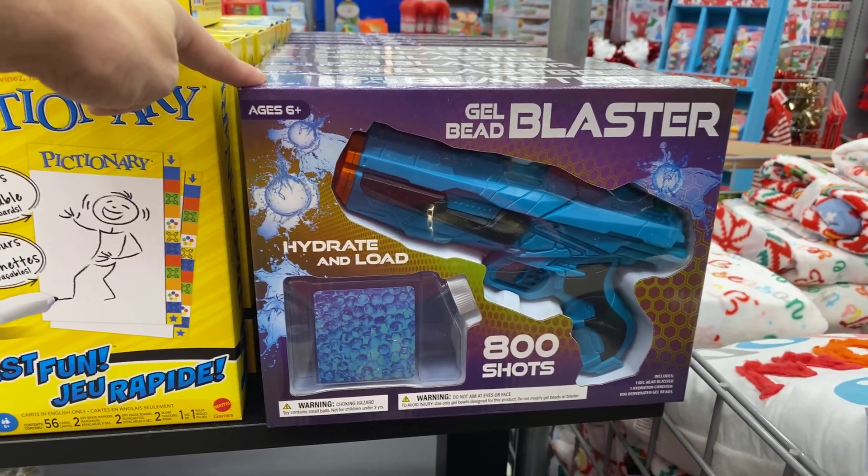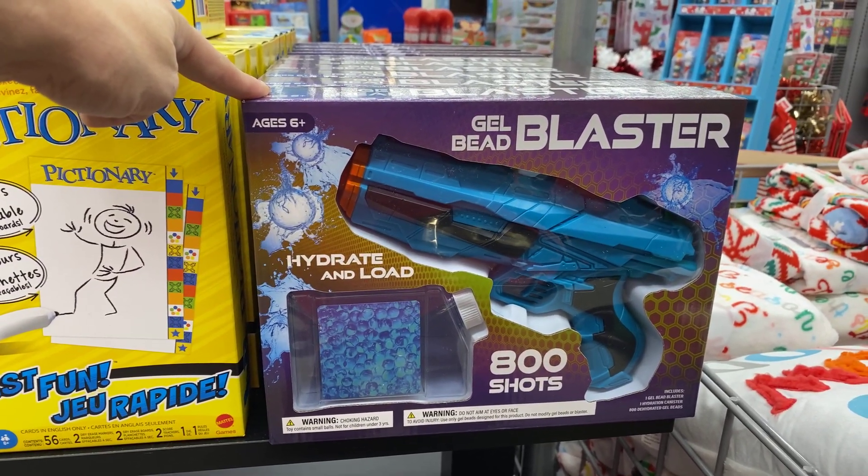Gel bead blaster — hydrate and load, 800 shots, $5.